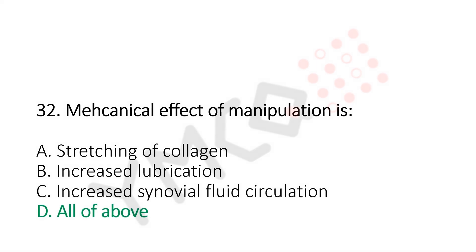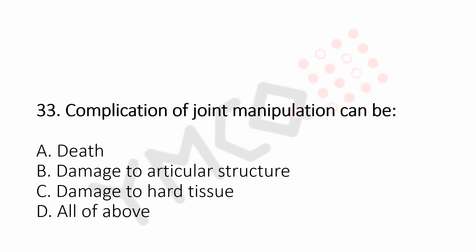Question number 33: Complication of joint manipulation can be. Option A, death. Option B, damage to articular structures. Option C, damage to nerve tissue. Option D, all of the above. And the answer is Option D, all of the above.